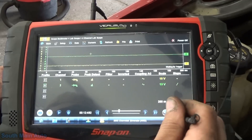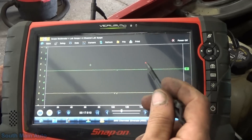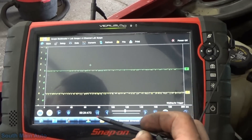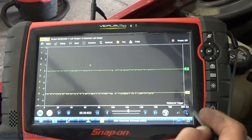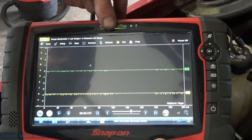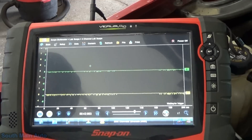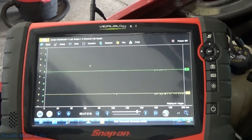Our green trace is on knock sensor 2 and our yellow trace is on knock sensor 1, which is the one we're supposed to have an issue with. It's on a 10-volt scale with 20 milliseconds per division — 200 milliseconds across the screen. So in theory, if the engine detects noise or knock, it's going to display an AC sine wave here, and the amplitude and frequency will change with the intensity of the knock.